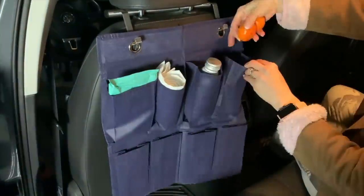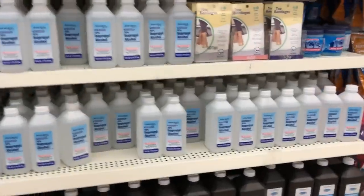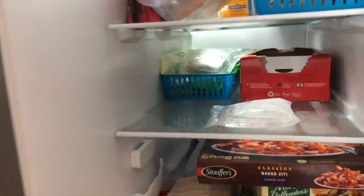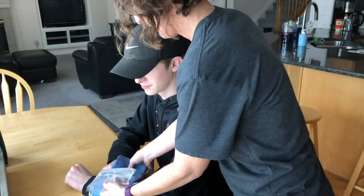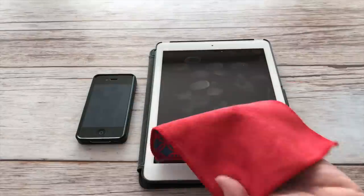Pour some rubbing alcohol into a sealable baggie and place it in your freezer. Alcohol freezes at a much colder temperature than water, which allows your ice pack to get cold but remain flexible. When ready to use, pull it out, put the baggie on a cloth to protect the skin, and place it on the injury. When finished, put it back in the freezer to be used again.